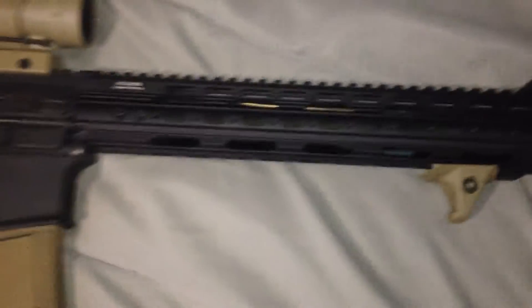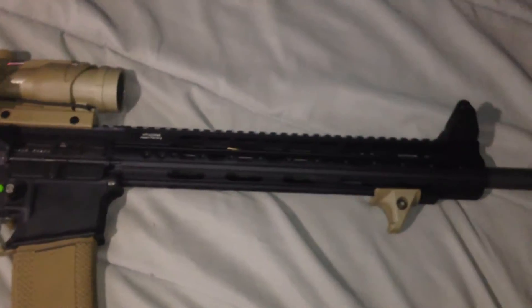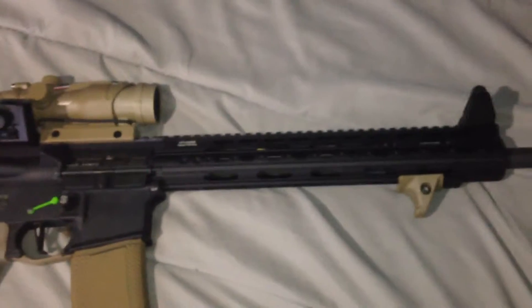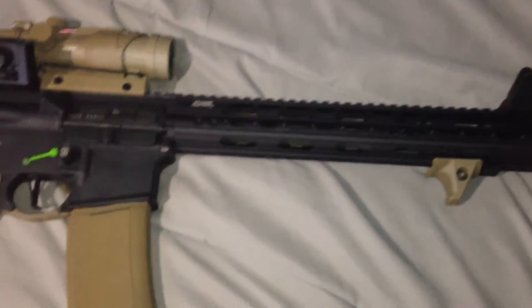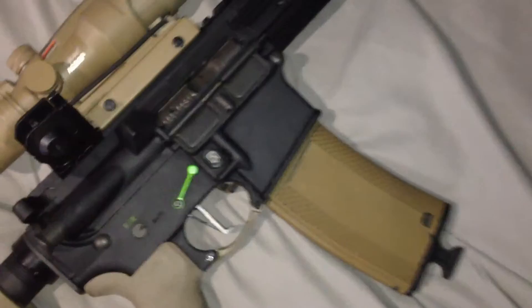I actually spent less on this free float tube compared to what my dad did. He went with a Parallax Tactical free float tube but managed to get a blemish, so it only cost him about $140. It's the same length, just a little different, and it was already Cerakoted in FDE.